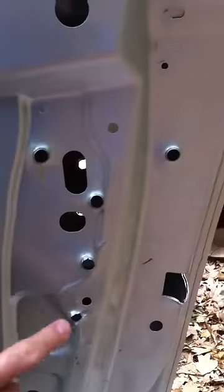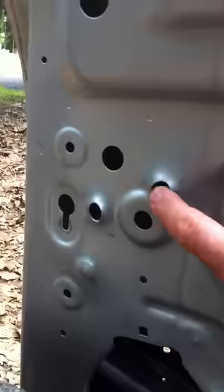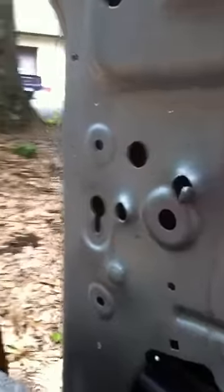Here, here, here, here, here. On the other side over here, this is the inside panel. You can see it just pried open this piece here. This one came right through.